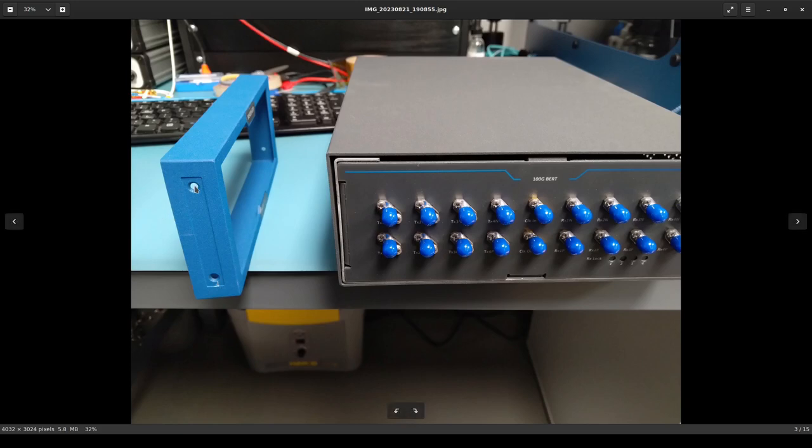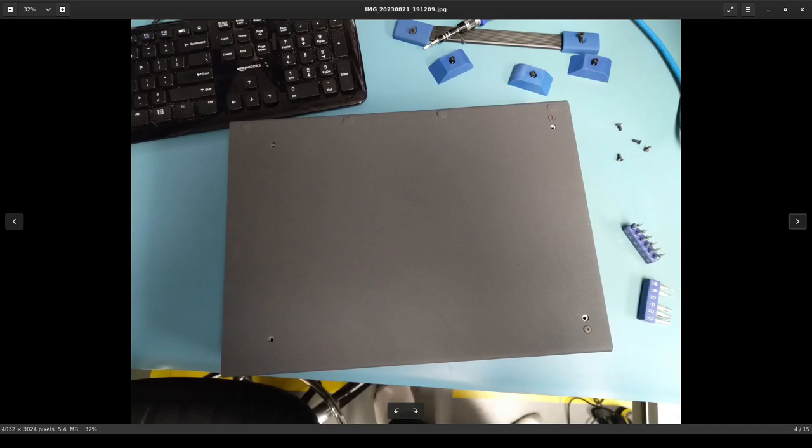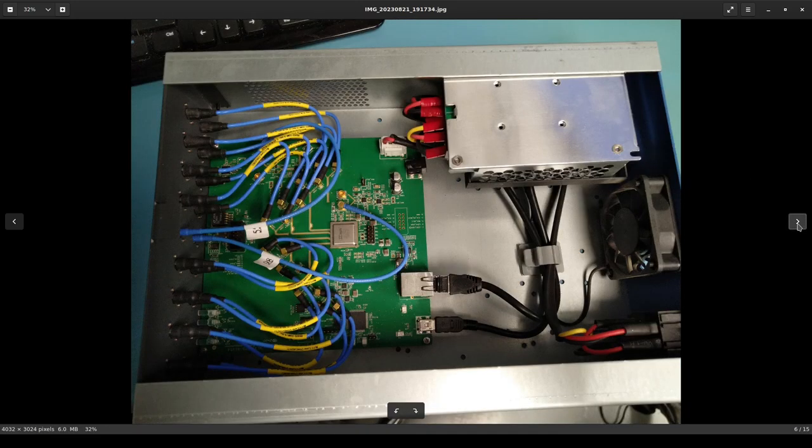The overall chassis design is quite nice to work in. These two screws here and two on the other side come off, the front bezel slides off, and then a few more screws on either side let the entire body slide out of the chassis. Just a few screws under the feet and around the carrying handle. Inside is a very clean, spacious design with plenty of room to work in. It looks like this was actually designed for ATE applications and possibly repackaged in a benchtop form factor.